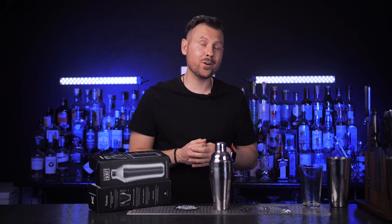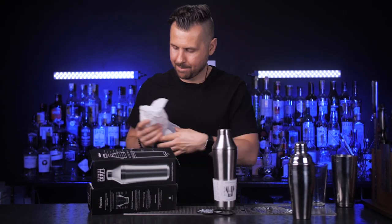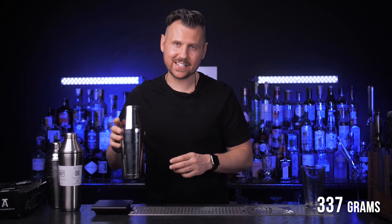This means there were so many home cocktail enthusiasts who were unsatisfied with professional shakers for bartenders. What's in the box? It feels a little heavier than a cobbler shaker — 516 grams versus 244 — and a Boston shaker is 337.